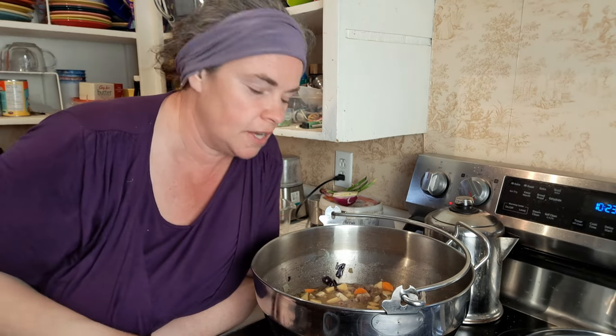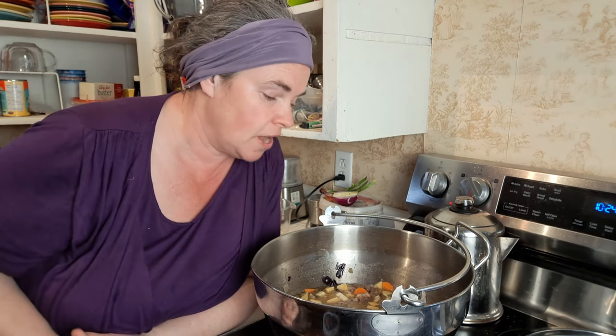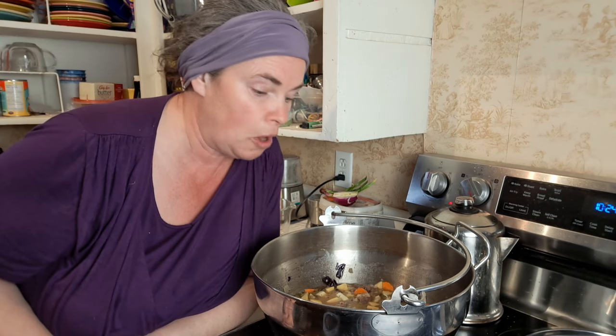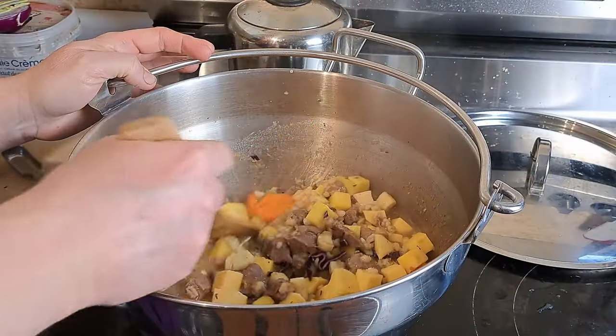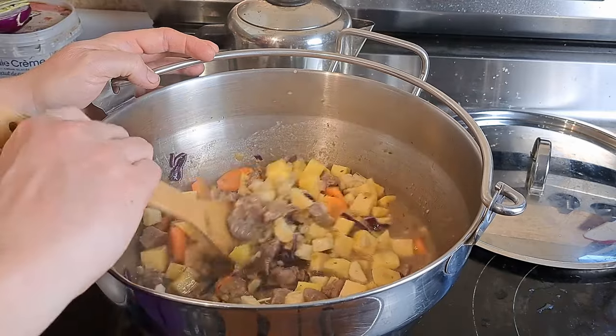I'm very curious to see how this tastes because this is something I would like to can. I know some sites don't recommend cabbage or barley for canning, but I've canned them before without a problem. Everything in this is stuff we could produce right here on the homestead, which is the idea of homestead cooking. The one thing I forgot — I was going to add some more lamb meat — so I'm definitely doing that now so it has time to simmer in with everything else.